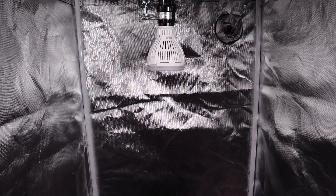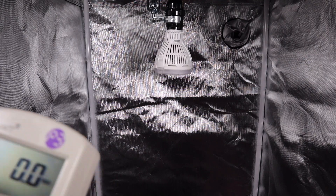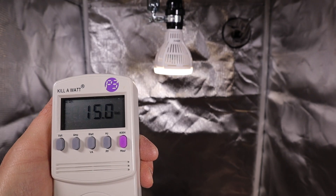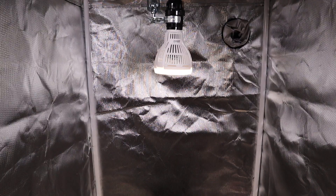Let's go ahead and plug this in and do a power test and some basic light readings, then get it set up over the plant. I've got it mounted on top of this grow tent and plugged into the Kill-a-Watt to see how many watts it's using. We're getting 15.1 watts, fluctuating between 15 and 15.1, which is great because it's advertised as a 15 watt grow light.